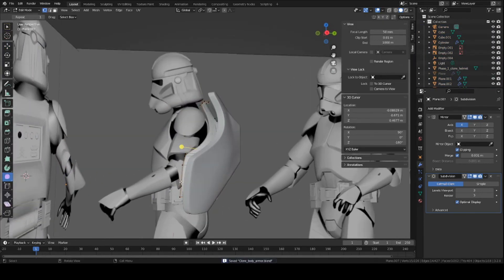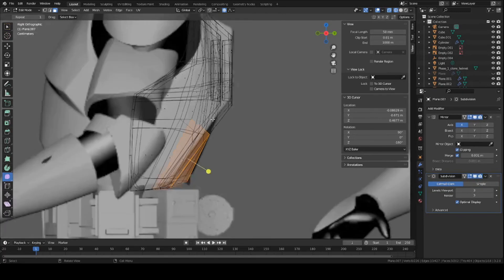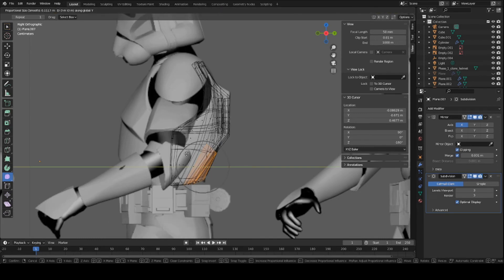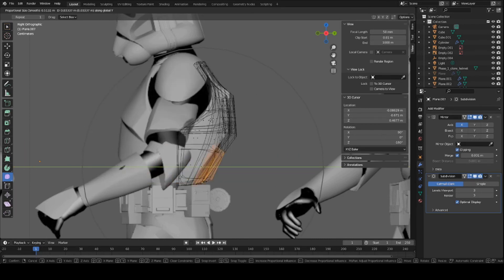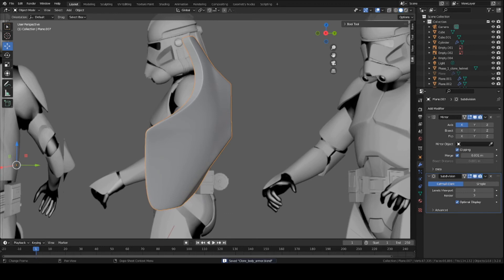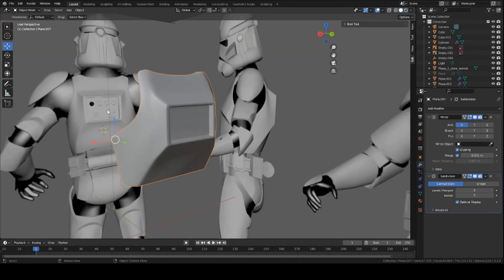You can maybe flatten out this section here. Now you can use the Proportional Editing Tool to help edit the mesh to better match the reference. Press this little button, go into Face Mode, press C and select some of the outside faces, then press G to move them outward. Scroll up or down with your mouse wheel to adjust the radius of the proportional editing brush — scroll down a bit to have a bit more authority over the falloff.